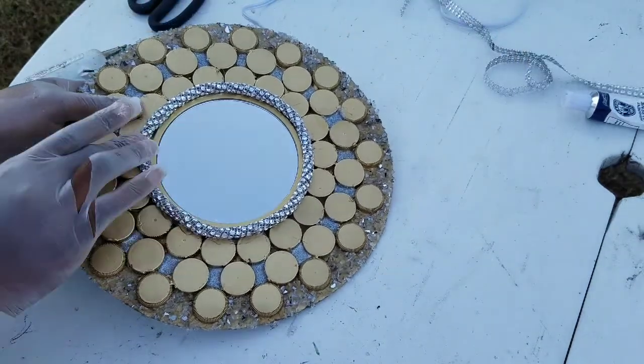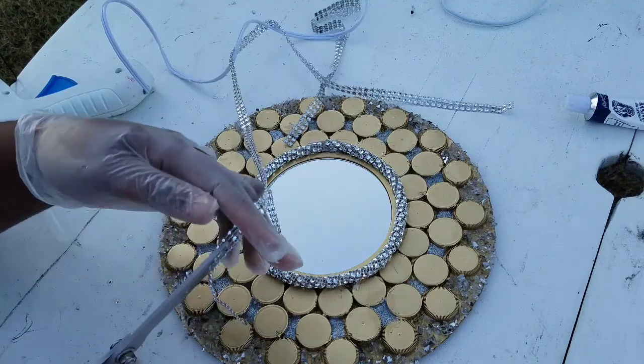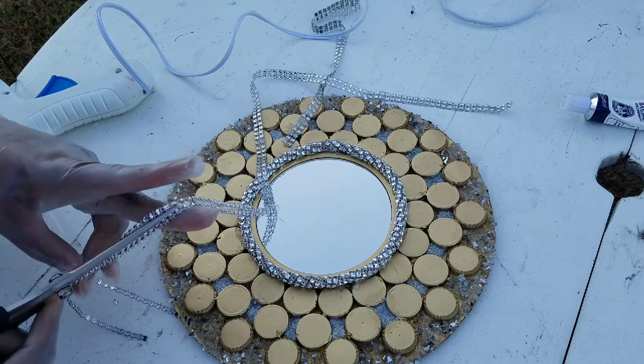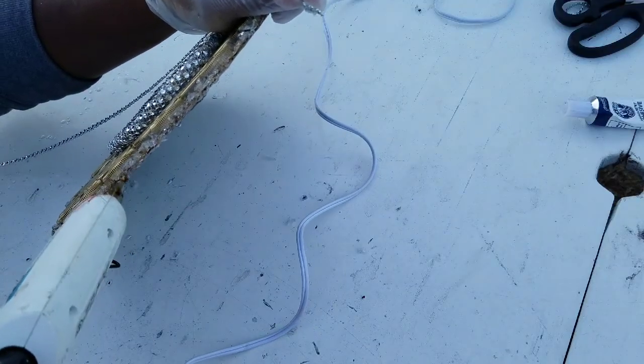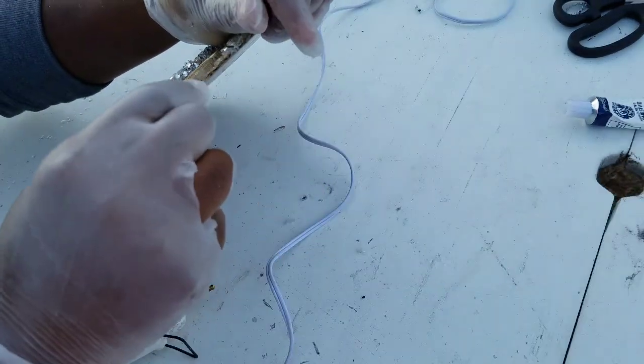Look how beautiful that is! Remember, yours doesn't have to be gold — you can use any color of choice. Now we're going to make the edges look a little bit more professional by adding some bling to cover up our imperfections.